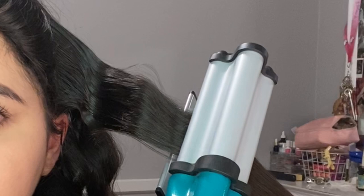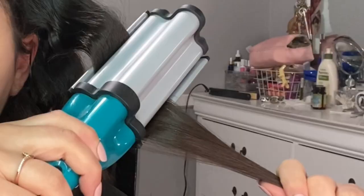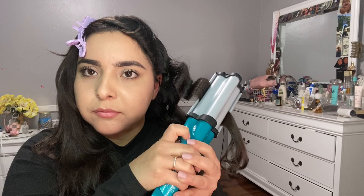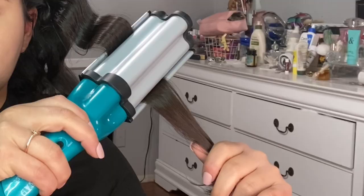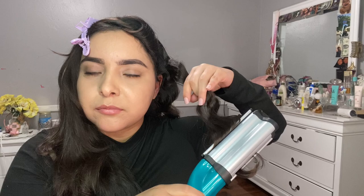I usually hold it for about 10 to 15 seconds to get more defined waves. When you let go of the crimper and move on to the next wave, you're going to start where you left off. It's difficult to explain but I feel like once you're actually doing it, it'll make more sense. I did slow down and zoom in on a lot of the clips so you guys can really see what I'm talking about, and hopefully that gives you an idea on what to do. For the bottom pieces, I do like to crimp those as well because if I don't, it'll look awkward.